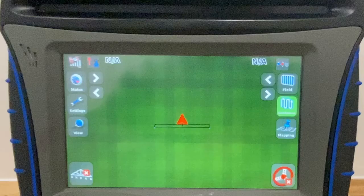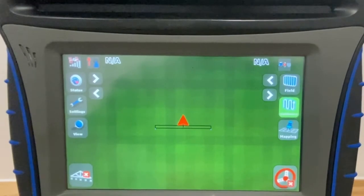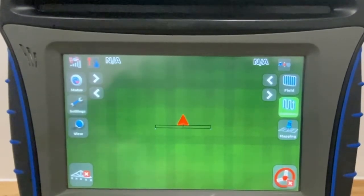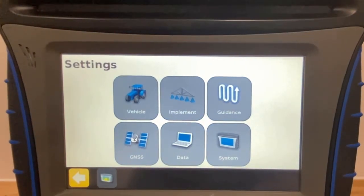To update the RTX Beam for use with XFIL on an FM750 display, we want to navigate our way to the GNSS page. To do this, press on Settings, then on GNSS.